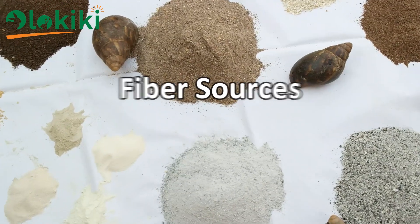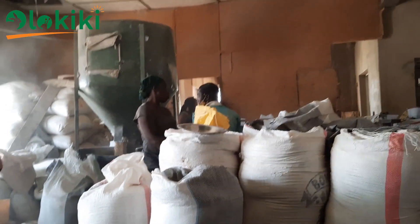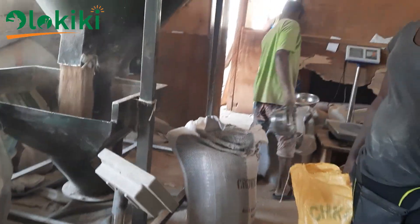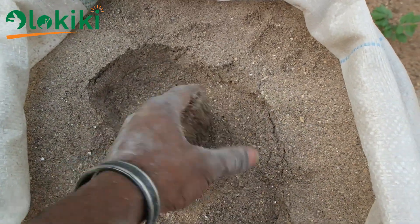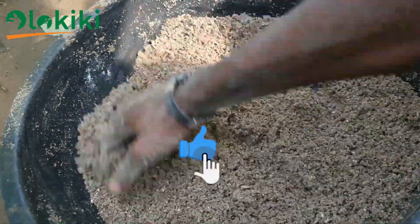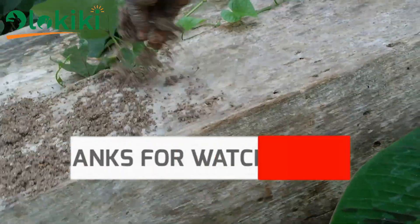You might be wondering where to get all these feed ingredients in one place — that's where the feed mill comes into play. The feed mill is a place with various feed ingredients available, and you can simply go there with your feed formula and they formulate following the specifications you give them. In order to formulate a proper snail feed, you might need the help of an animal nutritionist. And if you think this is too complex to handle yourself, you can get the finished snail feed from a trusted snail expert around you. Till next time, peace.